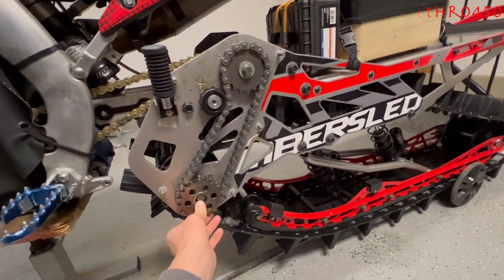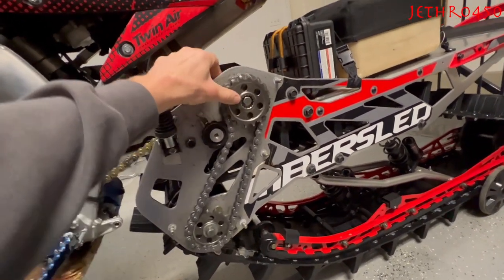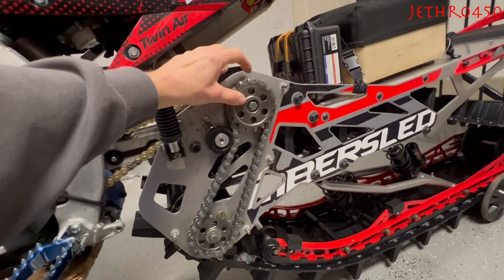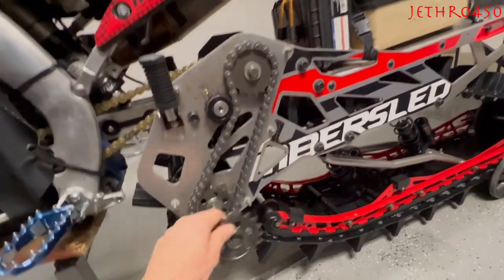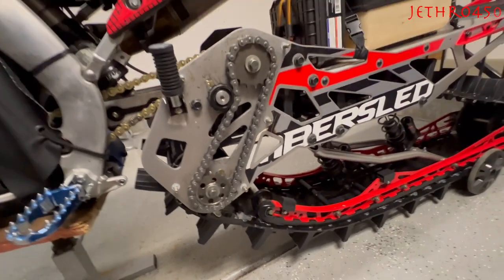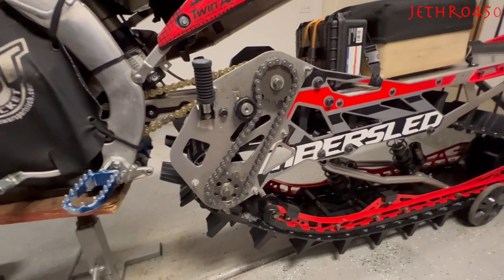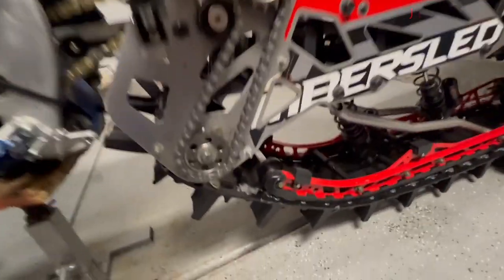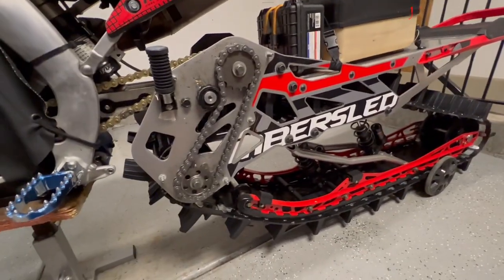A lot of people talk about — if you want to speed your kit up, just flop those sprockets. Stick an 18 up there and a 17 down there. You've now sped your kit up by two teeth. You've gone from a 17 to an 18 on top, so that's one tooth quicker, and from an 18 to a 17 on bottom, so that's another tooth quicker. Just swapping your gears like that, you've sped your kit up by two teeth.